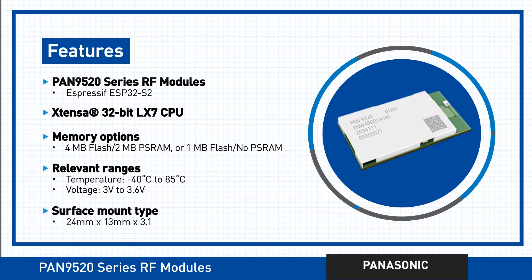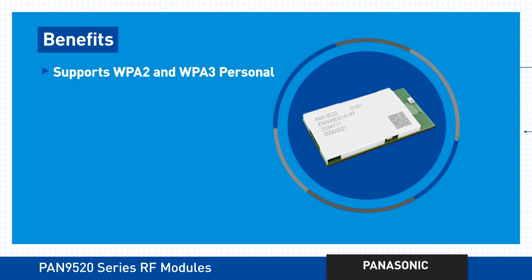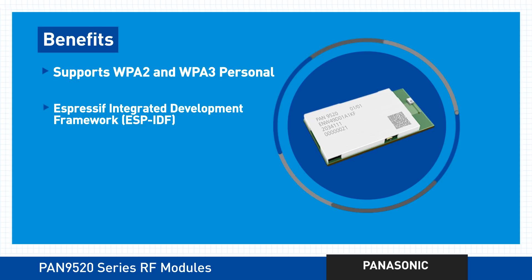Despite its small size, this series consistently comes up big. In security, by supporting all the features for WPA2 and WPA3 Personal. In software development, by giving you access to the Espressif Integrated Development Framework.